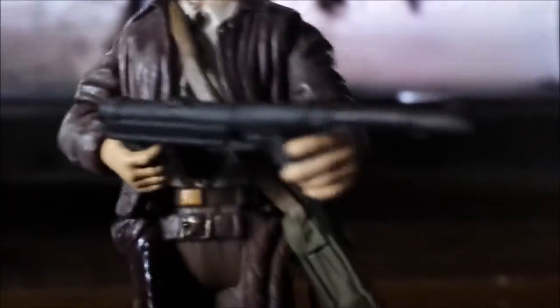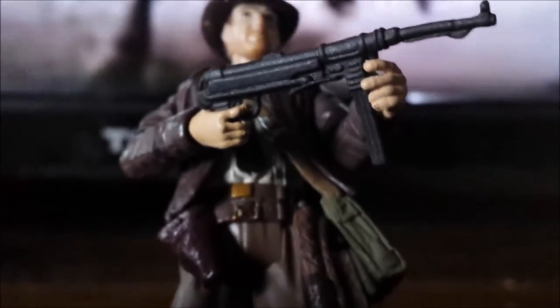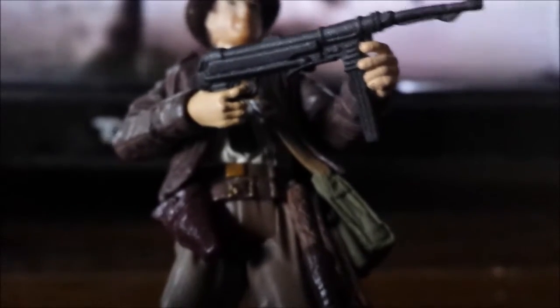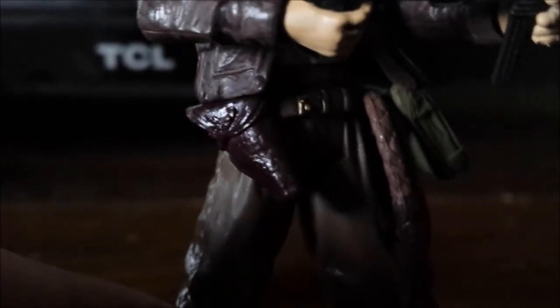He comes with this machine gun and it's obviously the same one from the movie when he's escaping that building saving his father, played by Sean Connery. Then going down, his holster is actually pretty detailed — it looks a lot more detailed than the Temple of Doom one. He also has his bullwhip, which is obviously a repaint of the Temple of Doom or Crystal Skull one, and then a satchel bag which is a different color with silver paint on the details, which looks great.